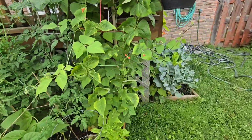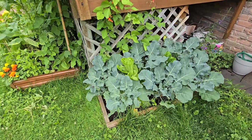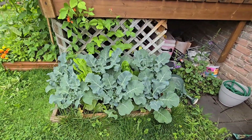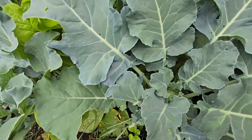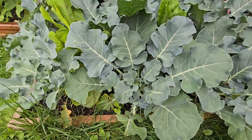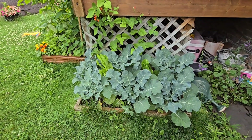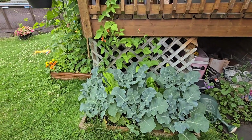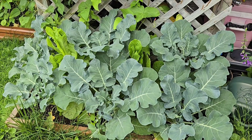The other area I wanted to take you to is where I have more broccoli and more lettuce. The heads on this broccoli are just starting to form — I don't know if I'm going to get broccoli over here. The lettuce is also bolting. I have some scarlet runners going up the deck but they're only doing okay unfortunately.